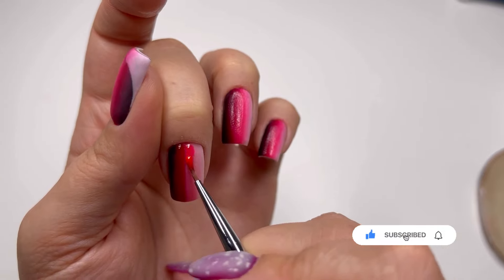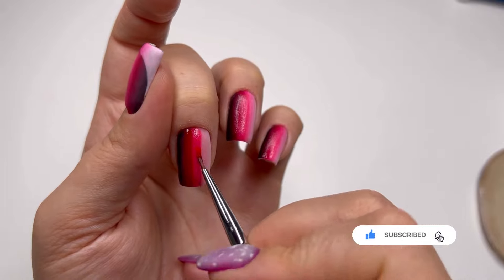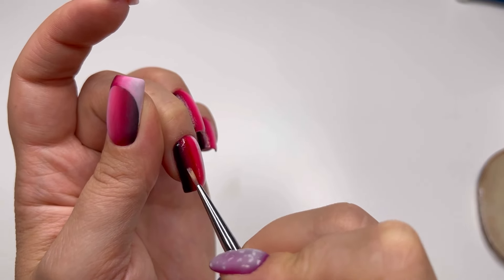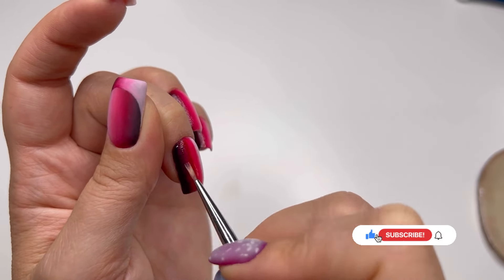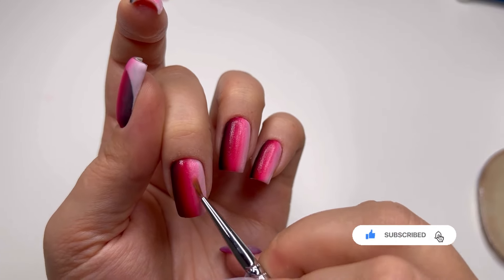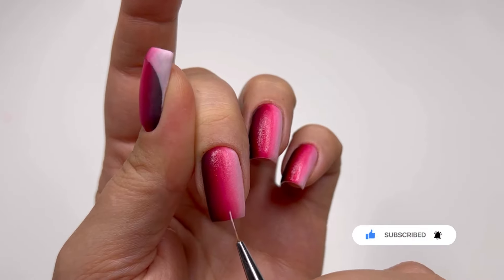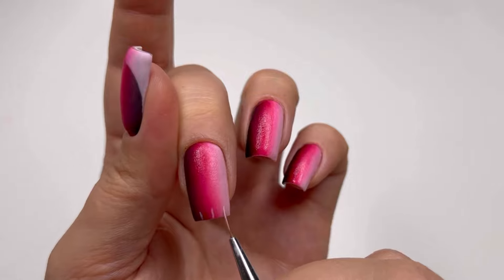While I do the blending, I'll take the opportunity to ask you to like and subscribe, and share the video with your nail friends if you like my content. This is super important for someone like me who's just starting a YouTube channel. On my end, I promise to share valuable content that will lift your nail business up.